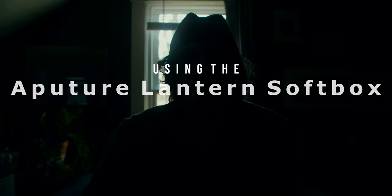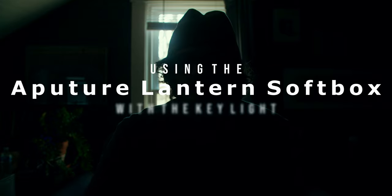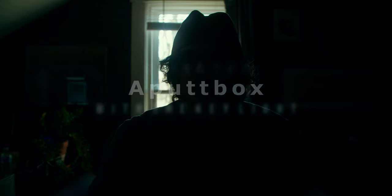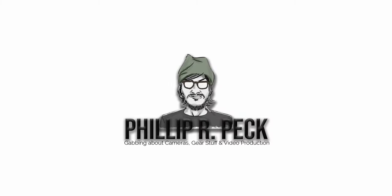In this video, I wanted to share how I've been using the Aputure Lantern Softbox to light my videos, using it as the modifier on my key light. I wanted to show you just a couple different tips and tricks that you can employ to get nice lighting for your YouTube videos or even just an interview light setup, using only one key light.